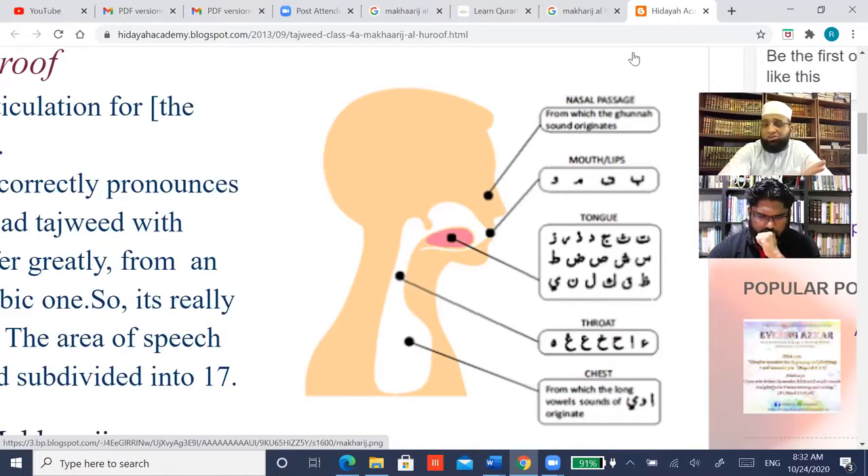We mentioned that in al-Tuhfa — remember? In al-Tuhfa fi ahkam al-izhara. We said: 'al-nun arba'u ahkama fa khuz tabiyini, fa al-awwal al-izhara wa qabla ahruf al-halq.' He is not trying to give makharij in al-Tuhfa, but he is saying the izhara of the nun will occur when it is followed by one of the letters of al-halq.